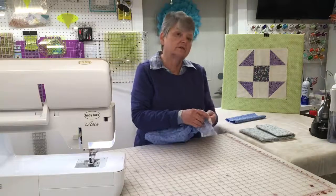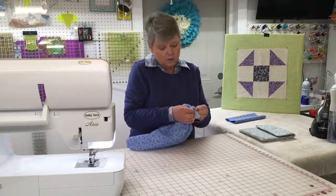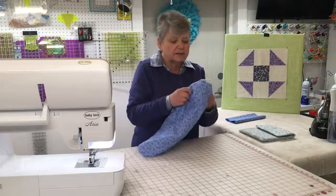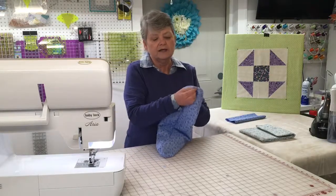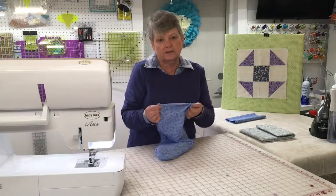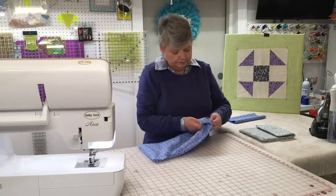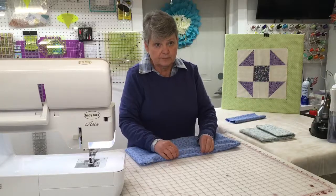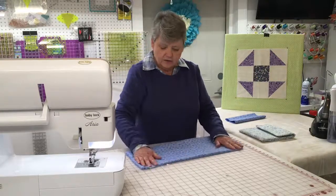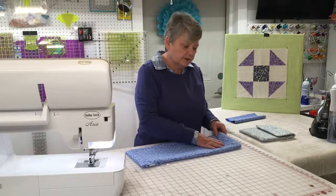Once you have it completely pulled through, give it a press. If those corners are not tidy or don't look nice, you can easily use what we call a bamboo stick in order to punch them through. I just use my fingers because I don't want to punch a hole in the fabric. I'll give my corners a little bit of a push and a shove and then bring it over and iron. It looks a little messy but once you put the iron to it, it'll be just fine.